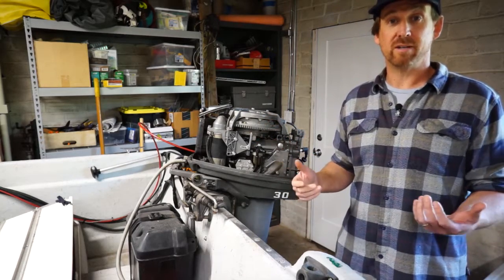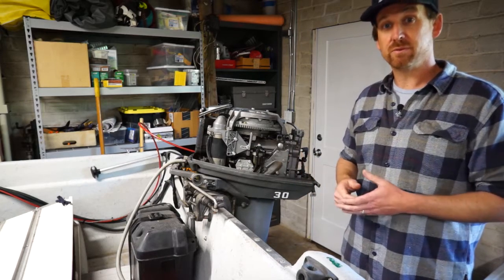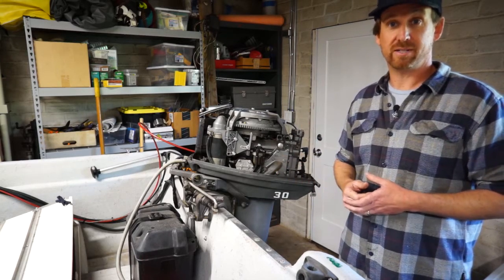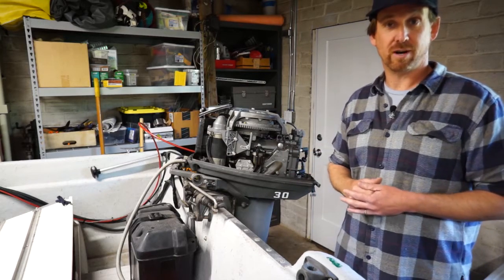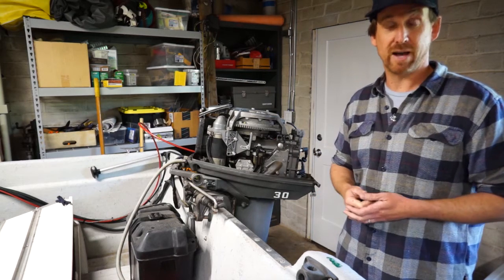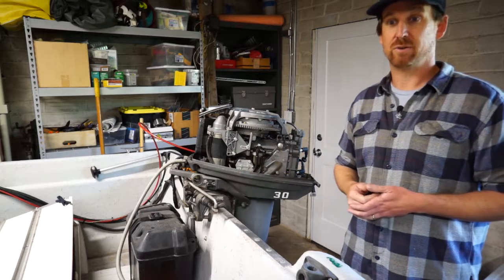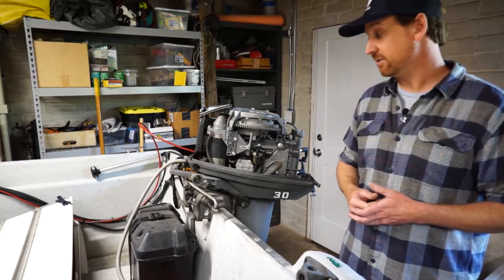So troubleshooting this thing — why doesn't it run and where are we going to start? I can pretty much guarantee that the problem is with the fuel system because this motor was running really well the last time I took it out and now I've let it sit for a really long period of time and now it doesn't start and run. As long as I know the history and it was running well before I parked it and it doesn't run now, I'm guessing that's the problem with the fuel system because fuel does go bad over time. The first thing that I've done is I put fresh fuel in the gas tank — I had an empty gas tank, put fresh gas in it, so I know I'm not dealing with old stale gas.